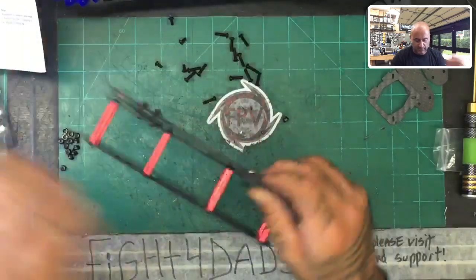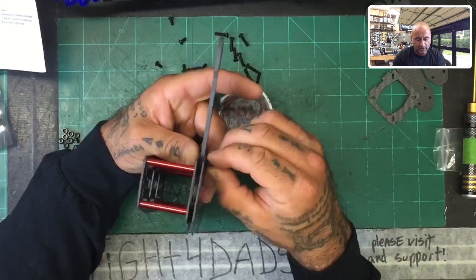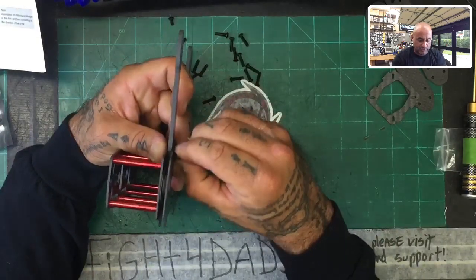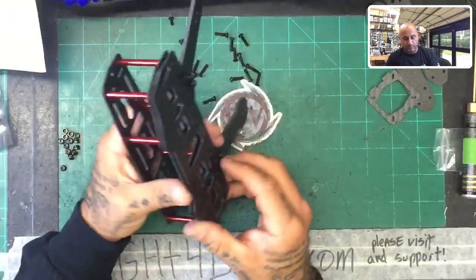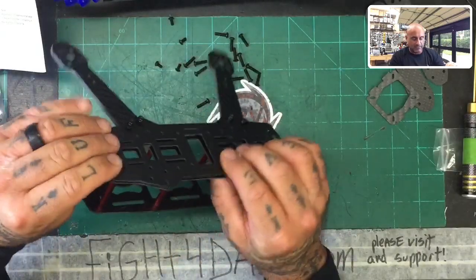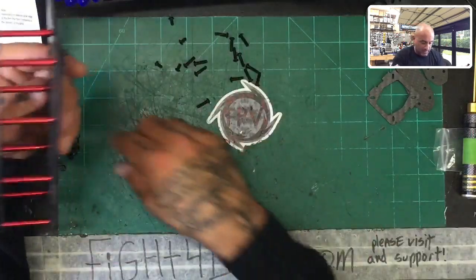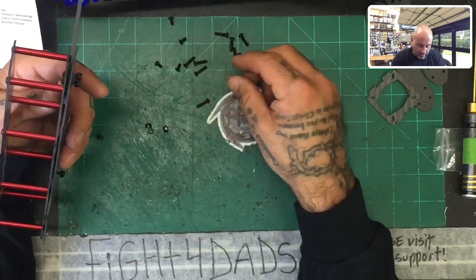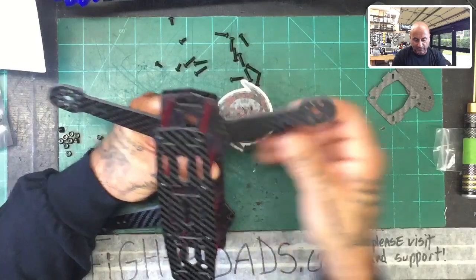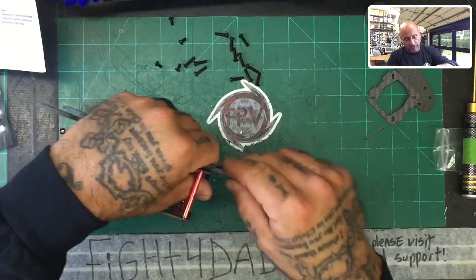Line up the holes and run two screws. The other reason I'm telling you not to complete the build like this is if you're intending to put a flight controller and all that, you're not going to want to do anything permanent until you've put the screws in for the boards and the flight controllers. You're going to want to put those screws in from the first plate — the bottom plate — not from the bottom. Finish putting these arms on and then I'll explain why. We're not fastening this permanently until we're done.